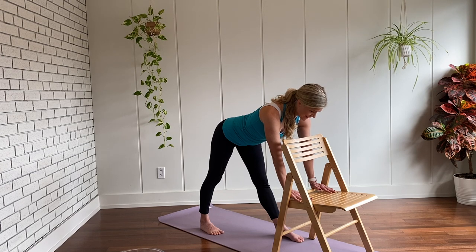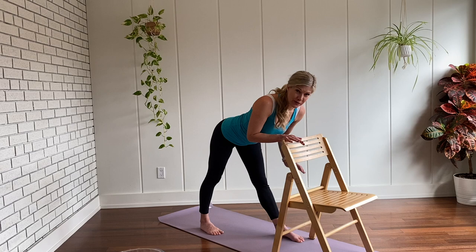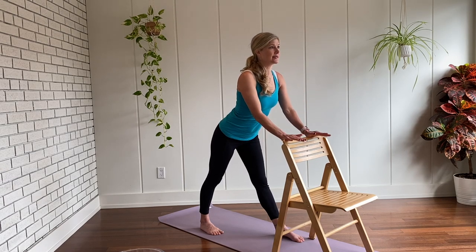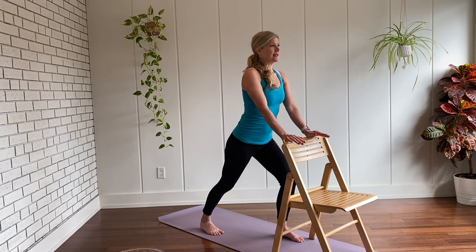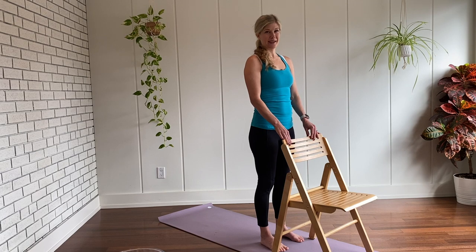Breathing in and breathing out. Belly button draws in, chest remains open, back of the neck is long. Then when you're ready to come out of the pose, walk your hands back up to the back of the chair, straighten your elbows, look forward, soften the knees, and step forward. Great work. Let's do the other side.